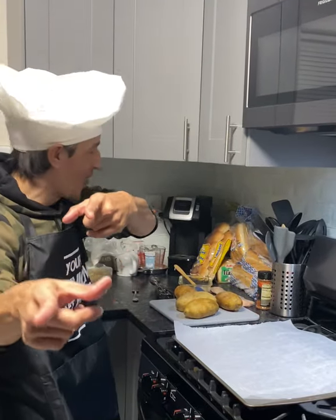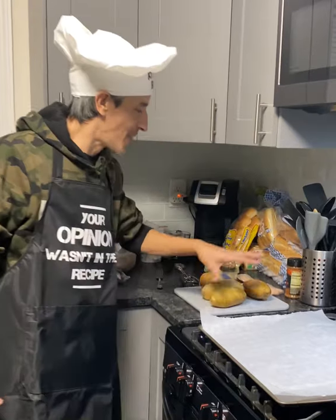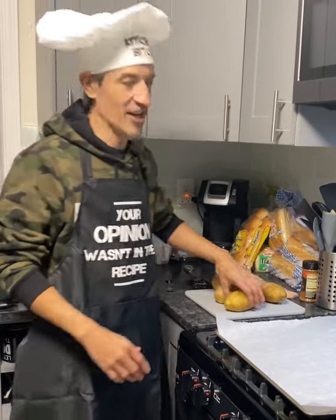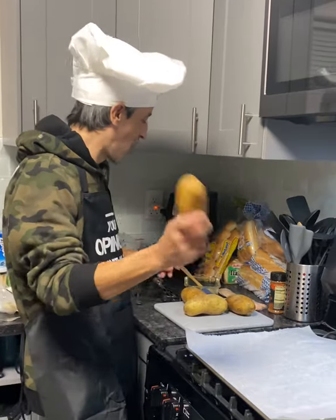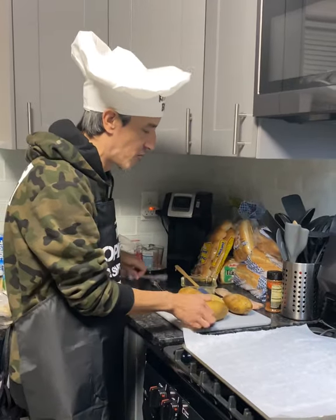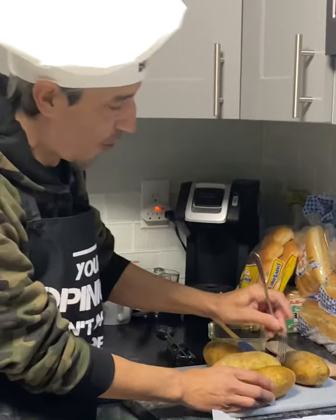I'm here, you're there — what are we doing today? It doesn't even matter, but I got potatoes because we're gonna make a potato volcano. I got them all rinsed off in cold water. Most people know that you're gonna take a fork and create some vents.